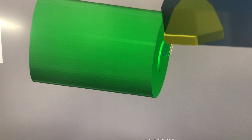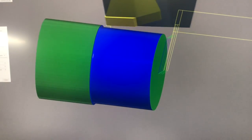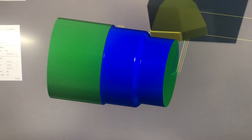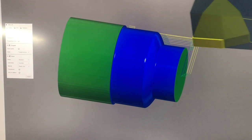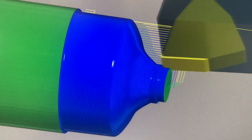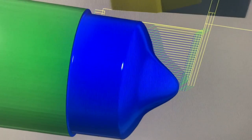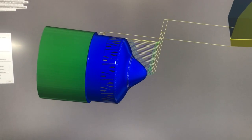First, it's called facing — it gets rid of the extra material on the end. Then it goes back and creates the end of the shape of the top. That ends the simulation for those two operations.